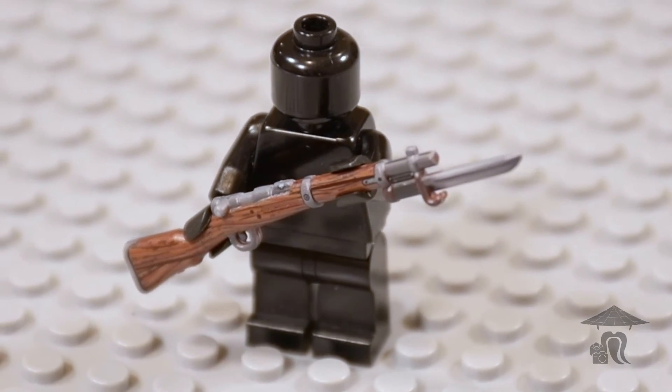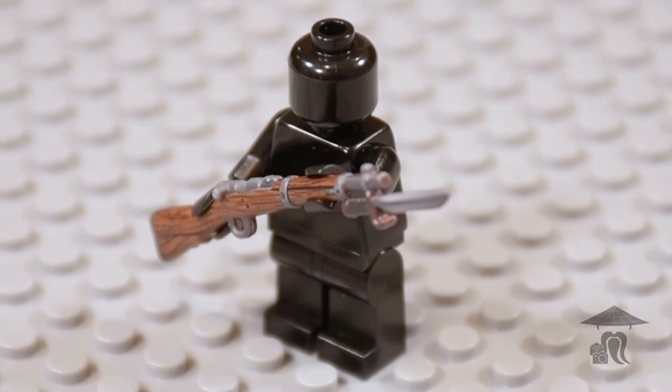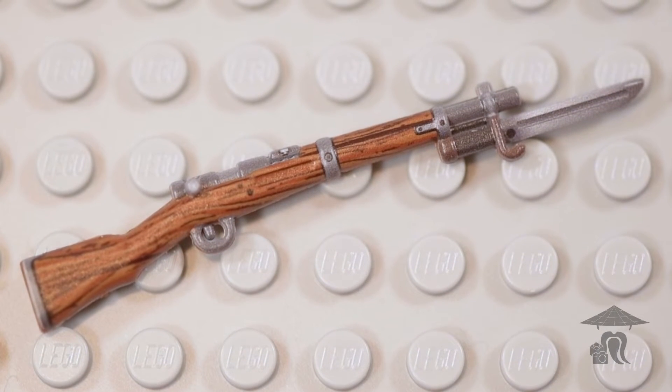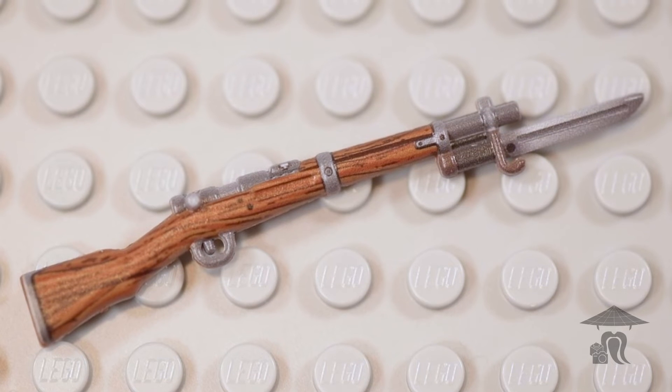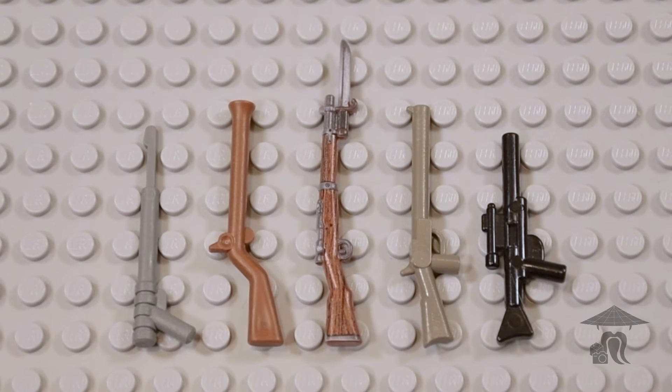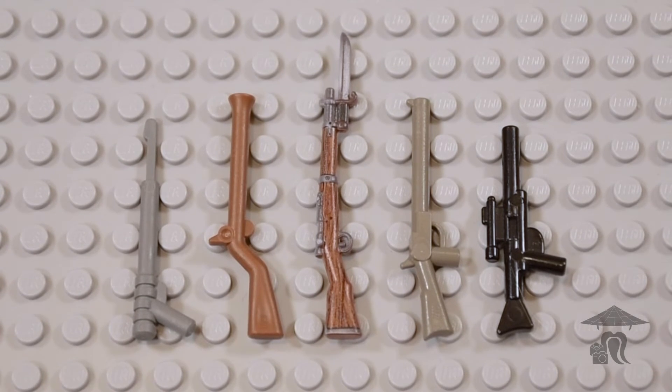The Arasaka was a bolt-action rifle, and I like the lighter woodgrain on this weapon. It's a unique and historically accurate look, and the Arasaka is also versatile as well since you can use it across both World War stop-motion genres.